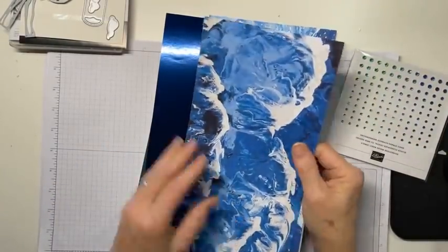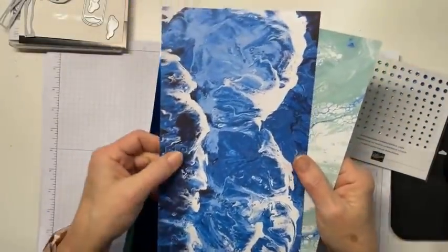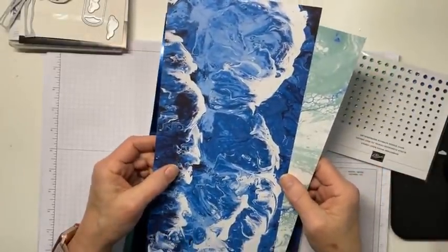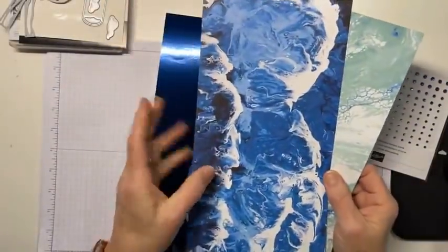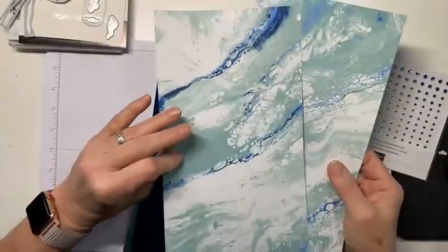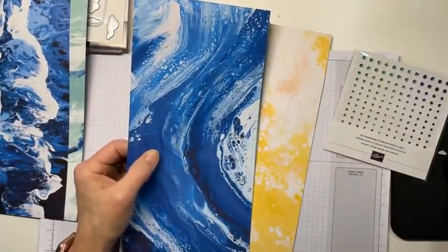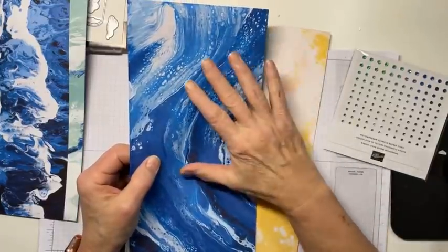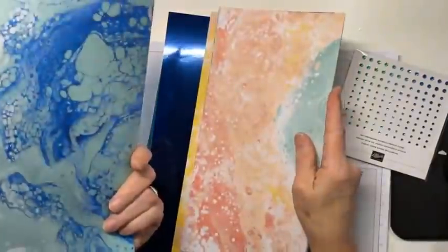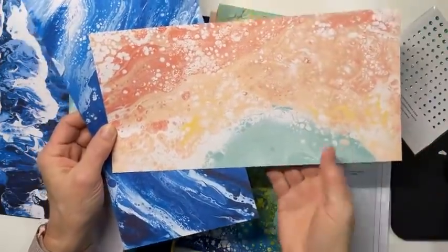The first thing is the Waves of the Ocean DSP. It's 12 by 12, and it's beautiful. I just love it. You get six designs, 12 sheets, two of each design, front and back. The colors are Calypso Coral, Coastal Cabana, Daffodil Delight, Granny Apple Green, Night of Navy, Pacific Point, and Petal Pink. And look at this one - do you or do you not see a lagoon and a pink sandy beach here? Of course you do. Or perhaps you see some sky and some sunset.